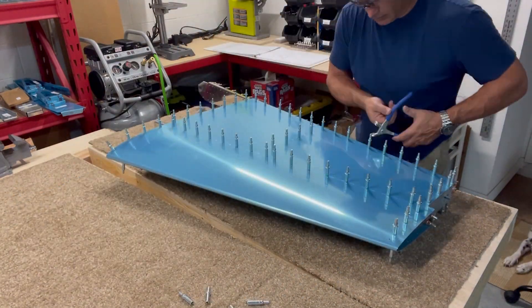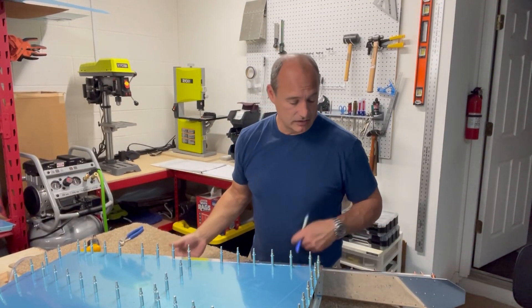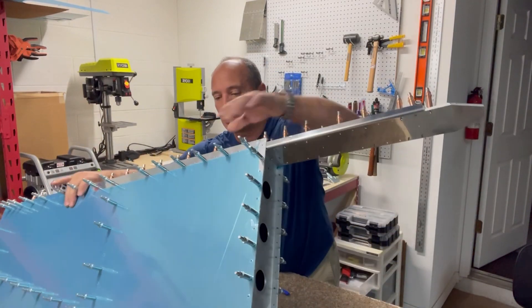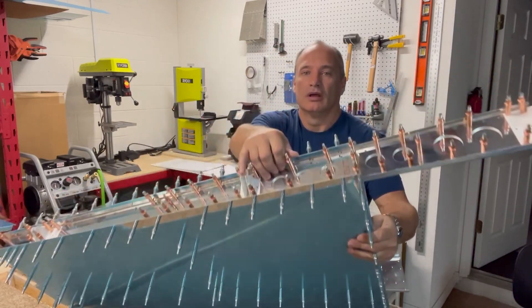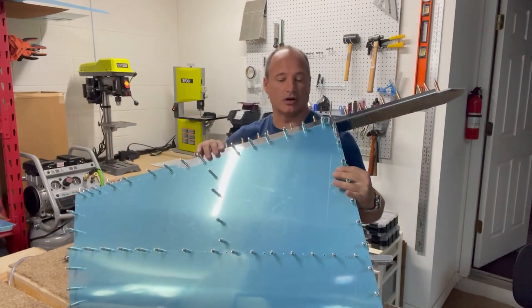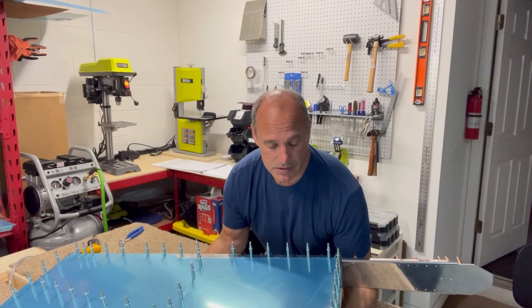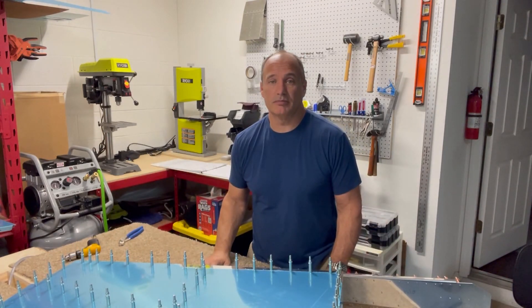All the holes are match drilled in the skin and the substrate. The next step is to mark positions on the doubler and all the brackets back here to make sure that after I take them off, deburr them, and clean them up, they go back on in exactly the same spot. I'll mark those off and then take everything apart and start deburring.